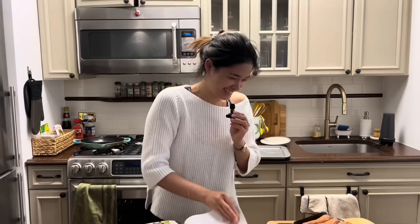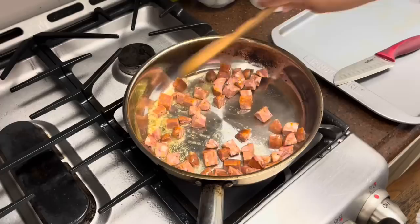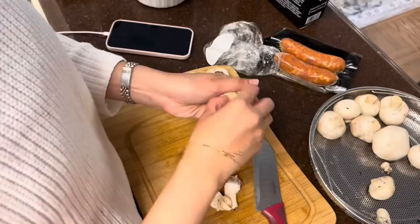We're gonna make the guiltless sausage stuffed mushrooms and the bangin' good shrimp. Let's start off first with the guiltless sausage stuffed mushrooms. Cook the sausage chunks on medium-high heat and let the natural fat from the sausage render out.